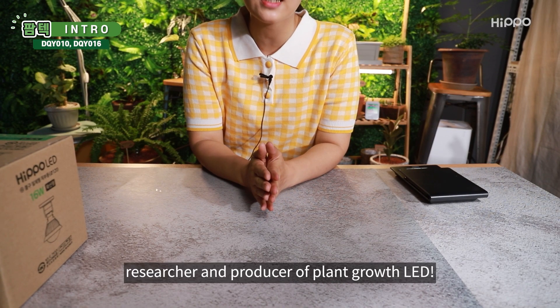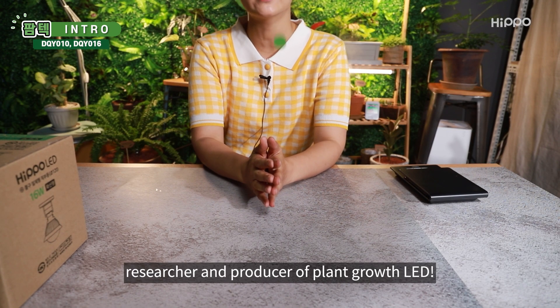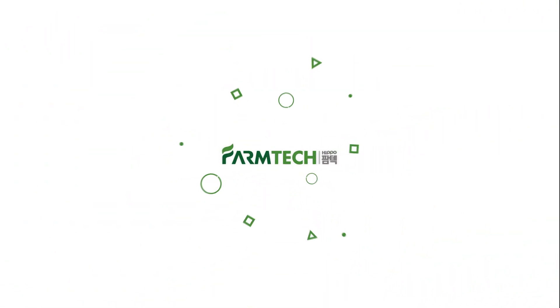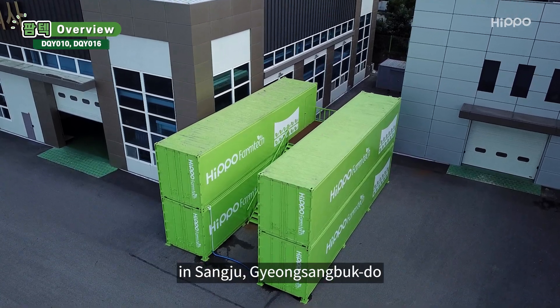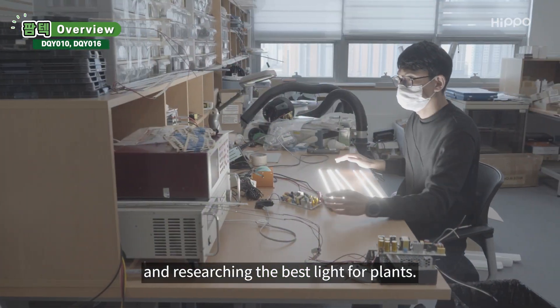Hello, this is HIPPO FarmTek, researcher and producer of Plant Growth LED. FarmTek is currently operating six plant containers in Sangju, Gyeongsangbukdo and researching the best light for plants.